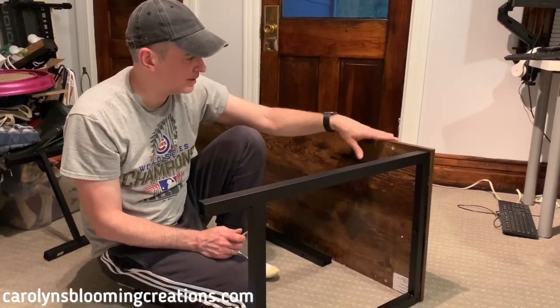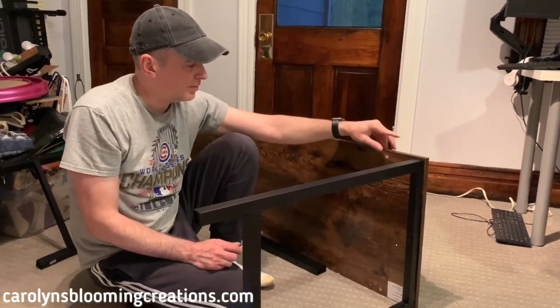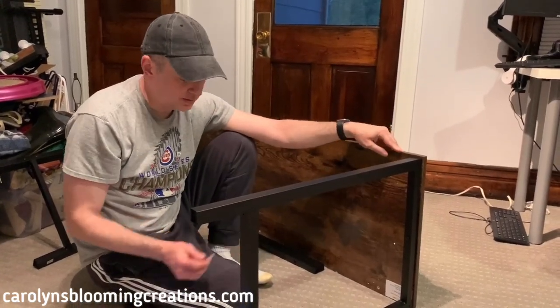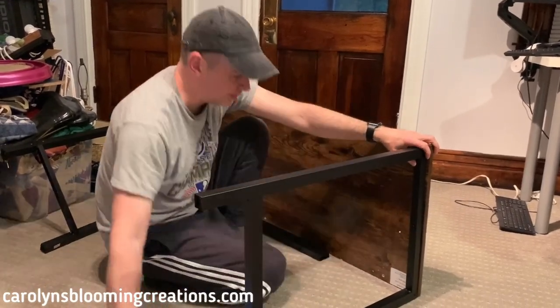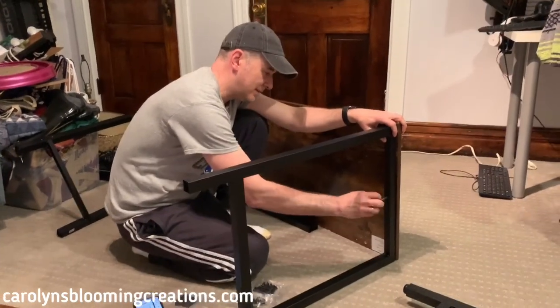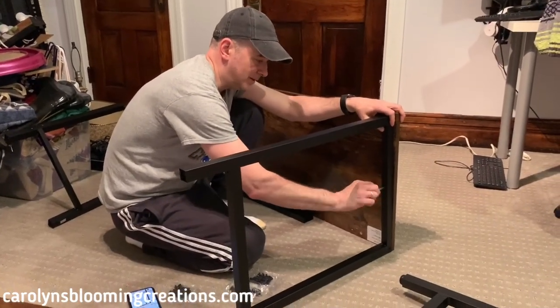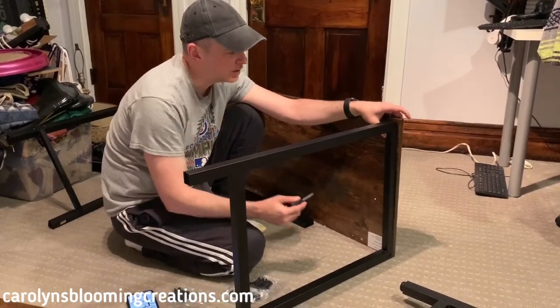The first one we're doing is the corner of the desk, which is labeled number nine. Through some trial and error, we've figured out that the part labeled number two goes onto this. They don't even give you a screwdriver — no instructions.